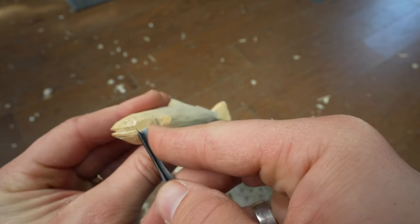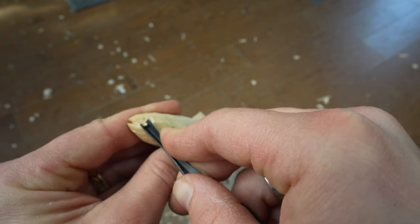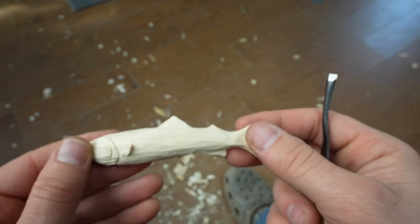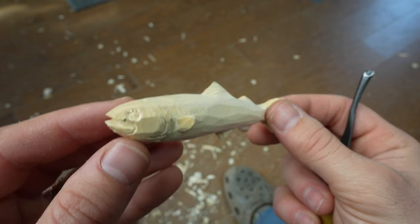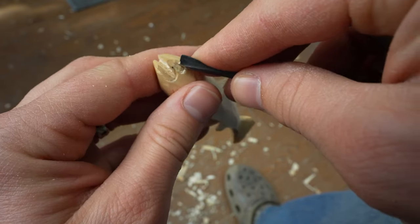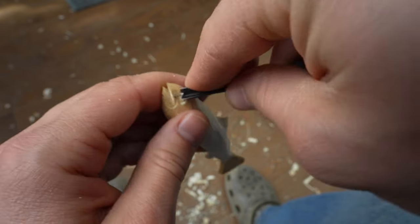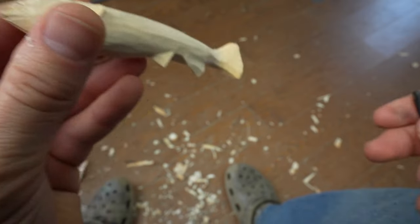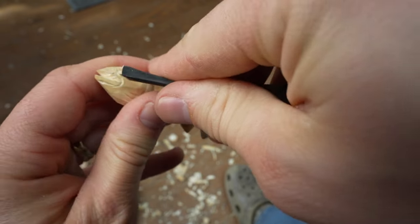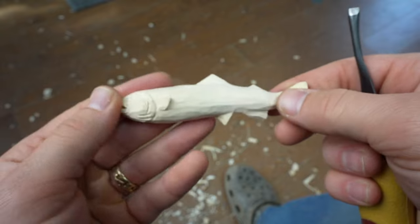A V-cut going around the outline of the mouth to give him fish lips. At this point we can get more detail with the eyes if we want and really clean that up, but that's good enough for me for now.